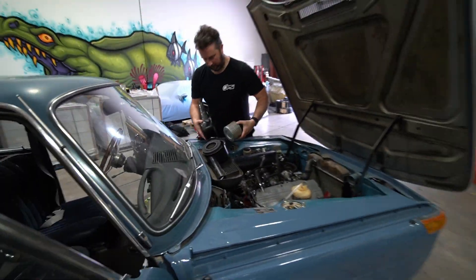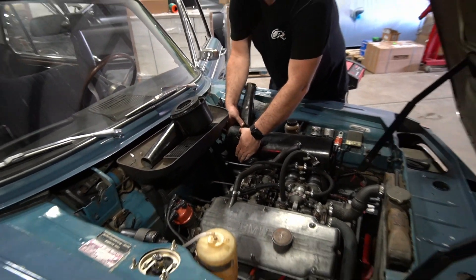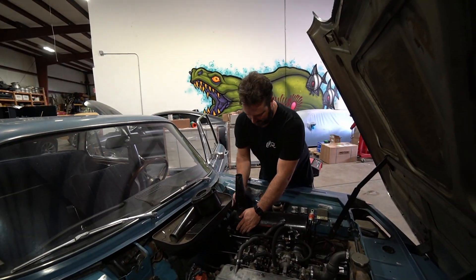It's not every day you see Sean from PSI wrenching on his own car — it's quite a treat. It's like seeing a unicorn, and I guess this is a unicorn moment.